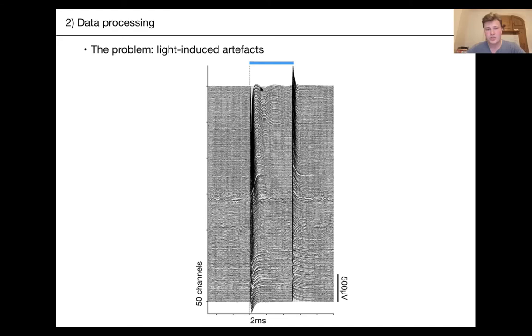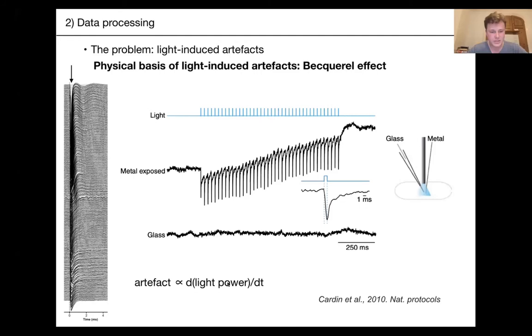You need to be aware of these artifacts and get rid of them. In this case the light is a square pulse. These artifacts are proportional to the first derivative of the light power with respect to time — so if you have a slow ramping onset, you will massively decrease the size of the artifact. But you might not want to do that if you care about precise spike timing, such as when doing optotagging. You need to play with this yourself and find some middle ground.